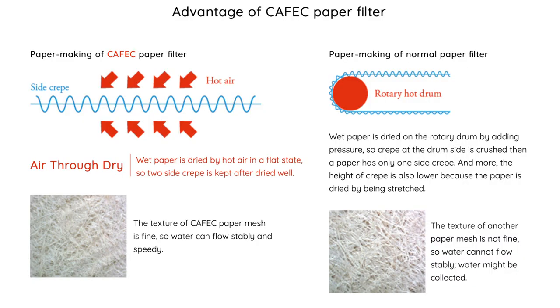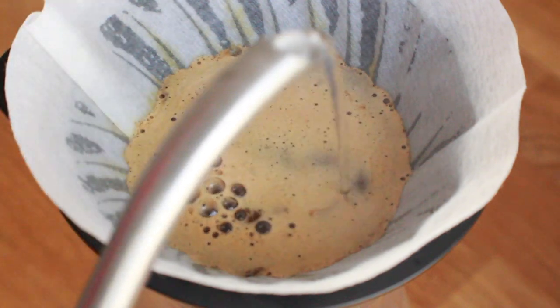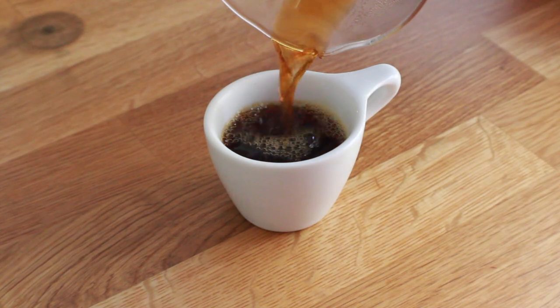What makes Kafex filters different is their proprietary hot air drying system that creates what they call creping — a crepe-like texture on the surface of the paper. This texture appears on the inside, outside, or both, and they can control the degree of texturing. But creping isn't the only ace up Kafex's sleeve; they're also adjusting filter thickness and mesh density, giving them a lot of control to elevate the positives and mitigate the negatives of certain roast levels.